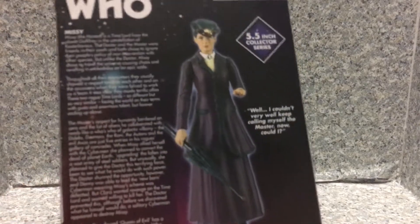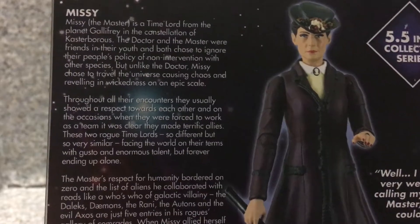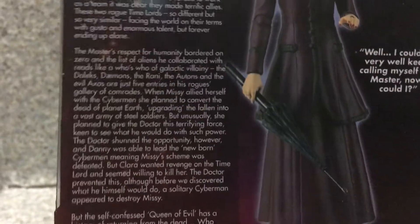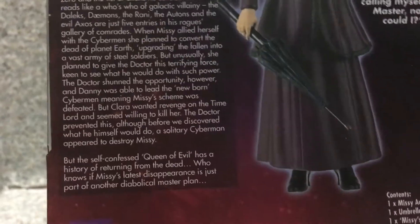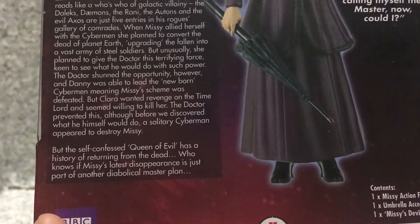On the back here, we got a nice image of the figure and character. There's also a bio about Missy — if you want to read it, go ahead and pause the video. It's a long bio, so pause the video for that as well. There are a few sections, so pause those too.